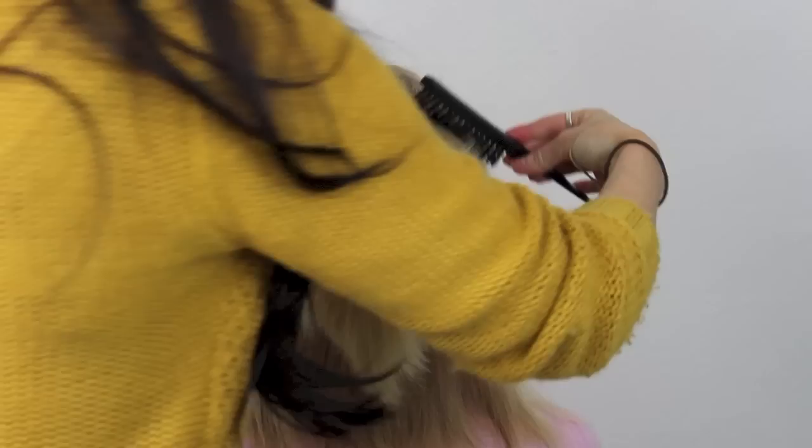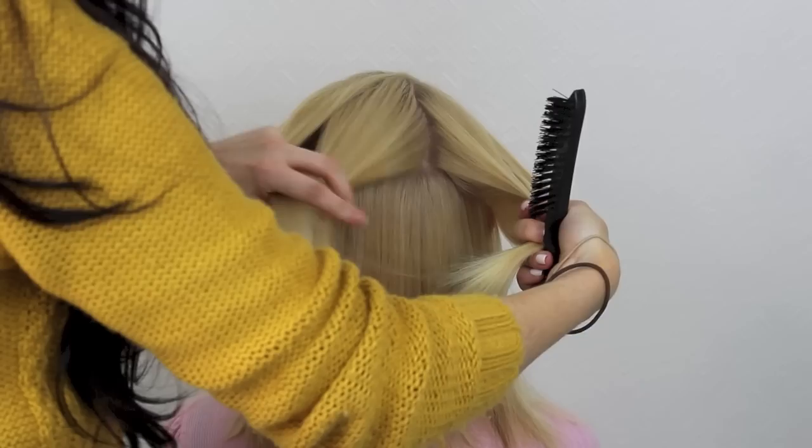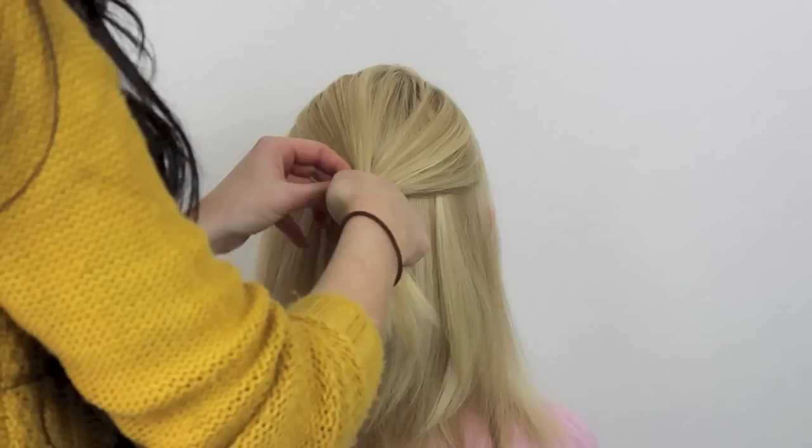We're going to start by parting the hair above the ear all the way around the head and collecting this in your hand. Once you have this in your hand, brush it so that it's nice and smooth, then split it into three sections as if you're going to do a plait, and then drop the third section.